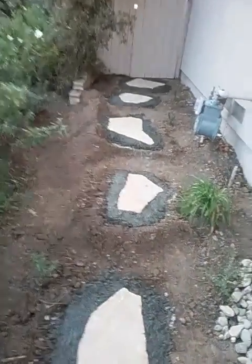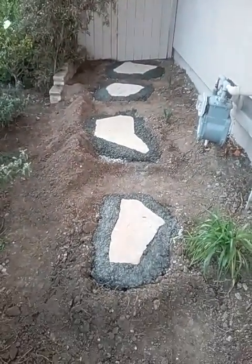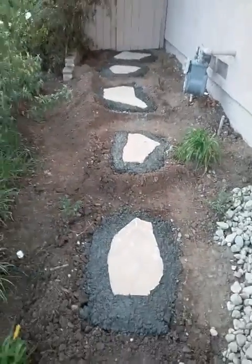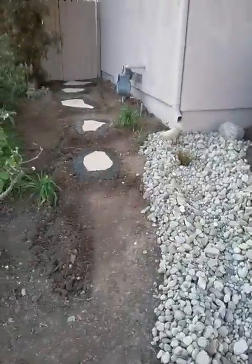We did some work with steps here today. We have some stepping stones put in that lead back to the backyard area — some three-inch slab Arizona flagstone set in concrete. We have to pick up a couple more, but that stonework was done today as well.